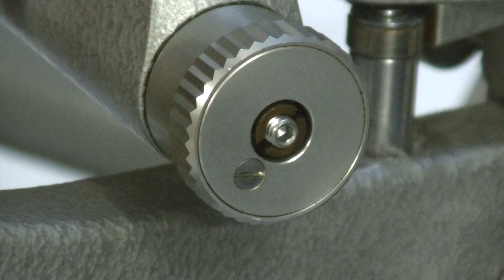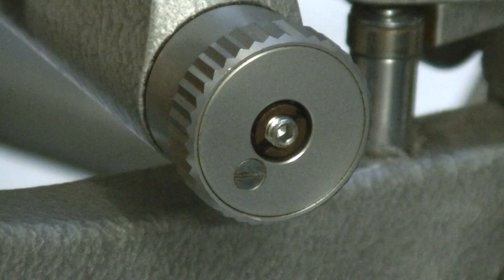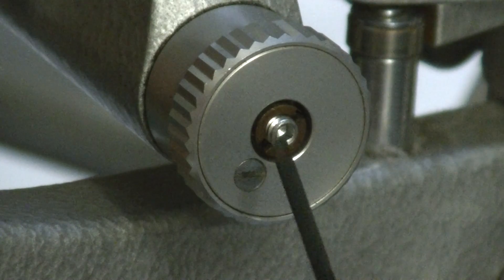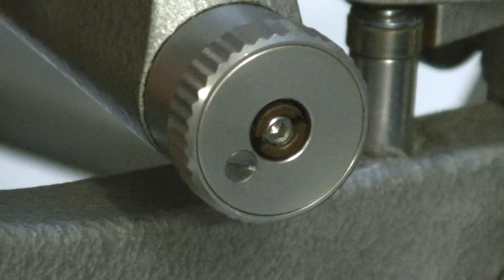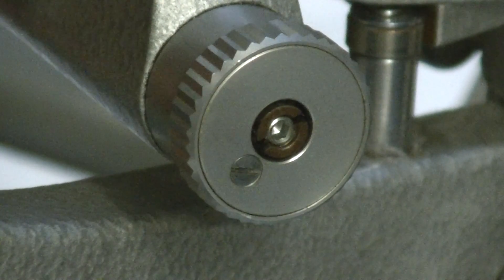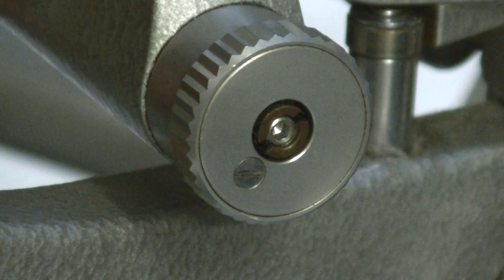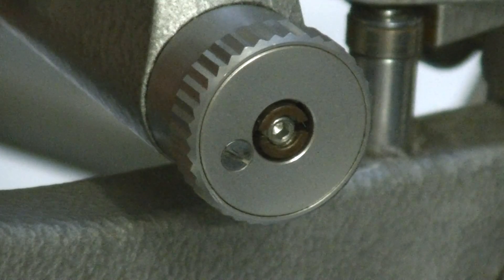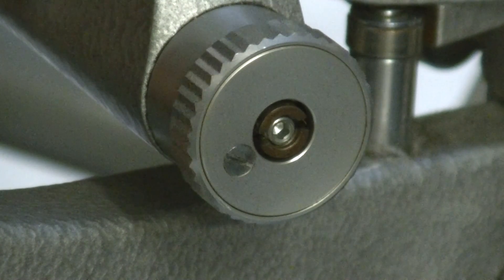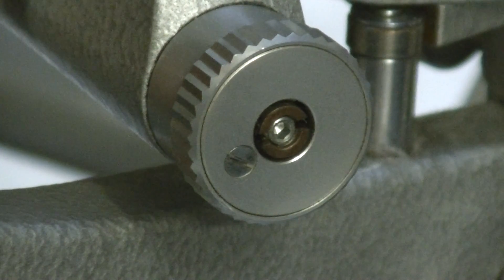What you do, in order to stop the slit from drifting down and closing, is put your Allen wrench in there and turn the knob about a quarter of a turn. Then try it and see if it stops. If it still drifts down a little bit, give it another eighth of a turn and try again. Now it's got it — you can feel the knob tighten up and the slit width stays exactly where it should be every time.